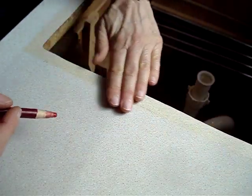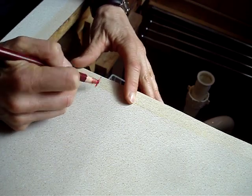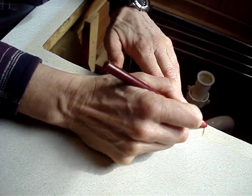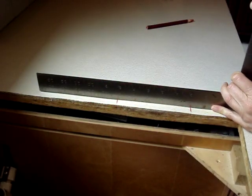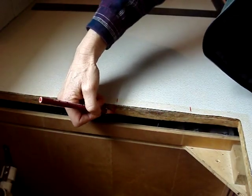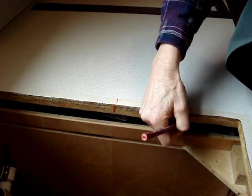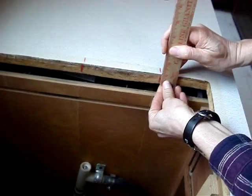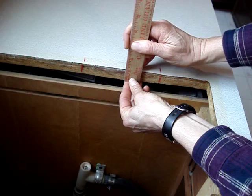I can feel the bulge. I'll mark it with a grease pencil. I'll use a straight edge to double-check that I've got the right spot and transfer the mark to this side of the countertop. The bulge is about a sixteenth of an inch in height.